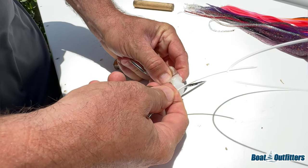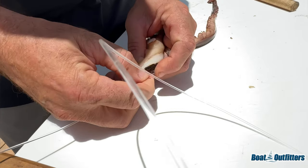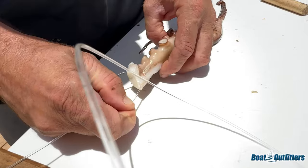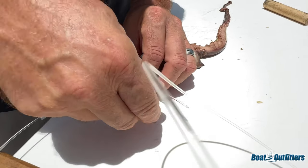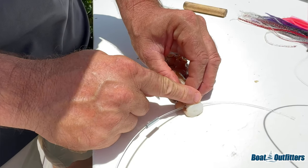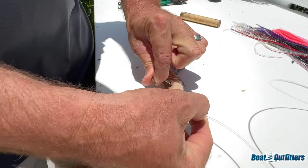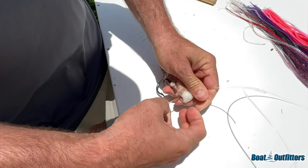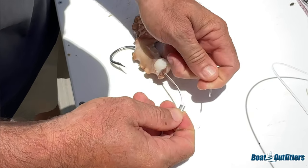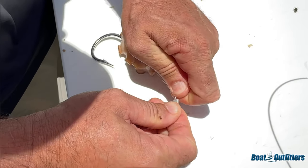Grab that hook and make sure you went through the eye — if you didn't, you're clearly going to lose a fish. Drill through and leave the pick inserted. The idea is to remove the ice pick and insert the leader through the octopus and through the eye of the hook, keeping the hook as steady as possible so the eye doesn't wobble. There we go — out the other side, perfect. You can see we went through the octopus, through the eye of the hook, and right out the other side.